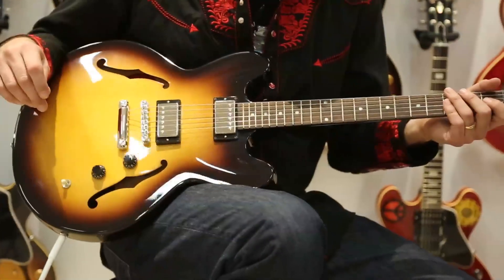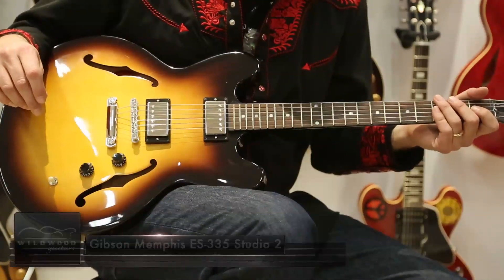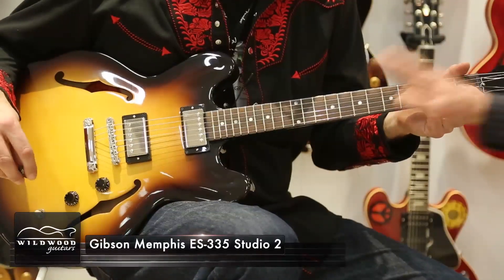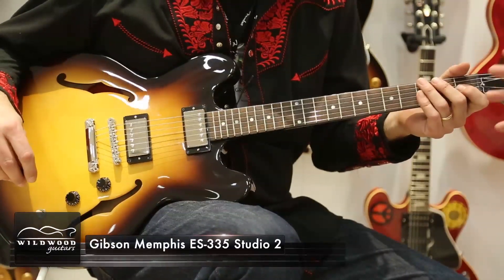We have Studio 2. We came out with a studio last year — it did well, but we decided we need to up the game. This guitar is constructed exactly like every ES-335.